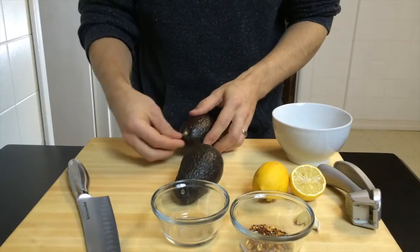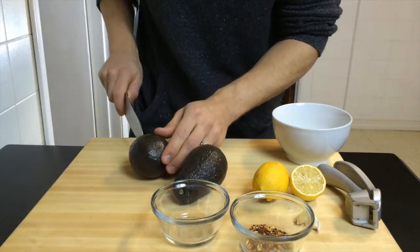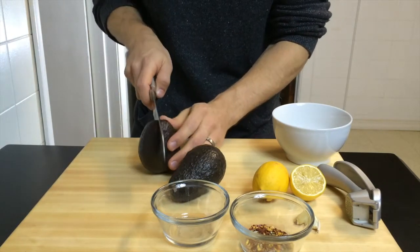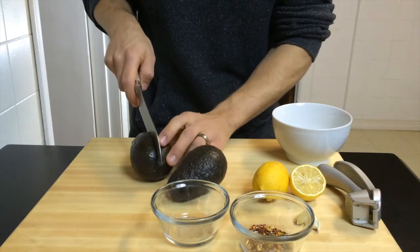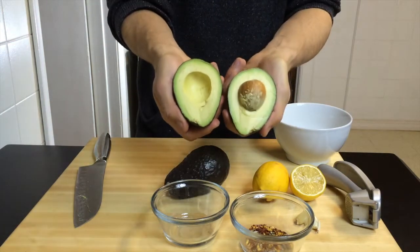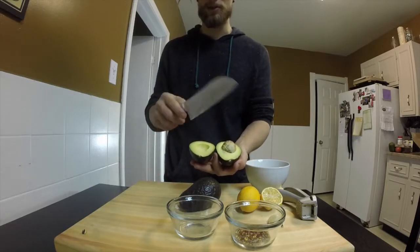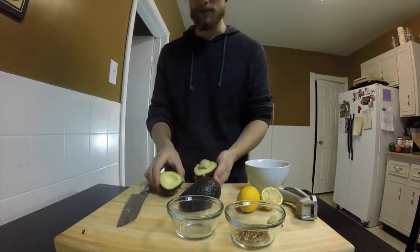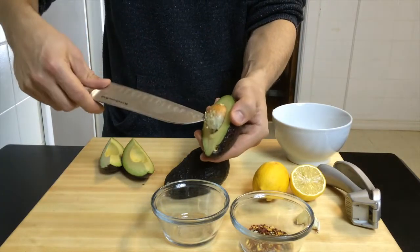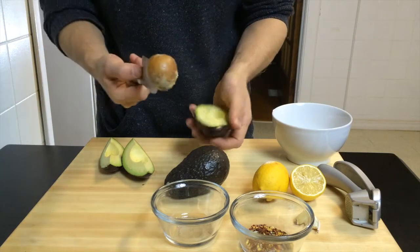First thing you want to do is pull the stems off your avocados and then chop those bad boys up. You cut it vertically around like this, and then you can just kind of twist it — just like that. It really helps to have a sharp knife; we try to sharpen these almost every day. Once you cut it in half, cut it into quarters, grab that pit with a knife — don't stab your hand — and just work it with the knife until it comes out.